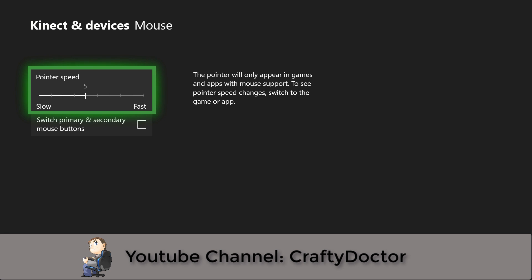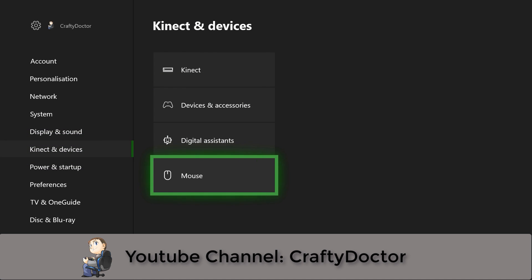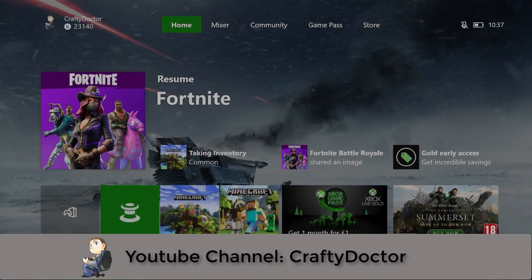So that's the Microsoft Xbox One keyboard and mouse support and the settings menu. I hope you did enjoy the video — if you did, please hit the like button below, leave any comments good or bad, and if you really liked the channel please hit the bell icon to get alerts of new videos produced for Crafty Doctor's YouTube channel.